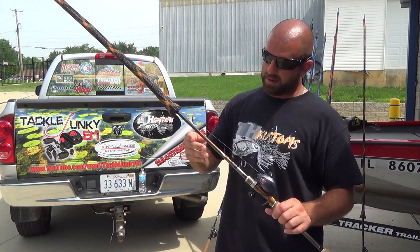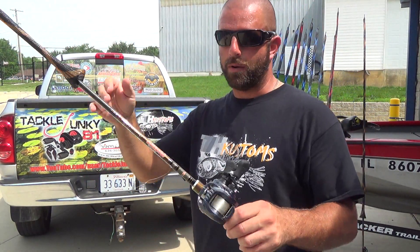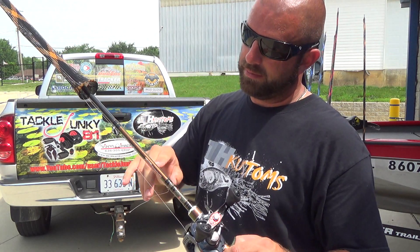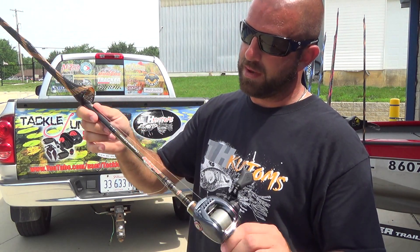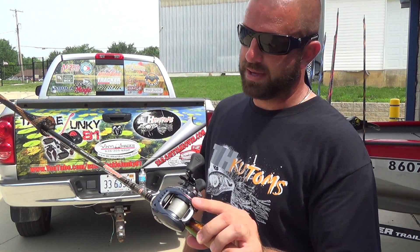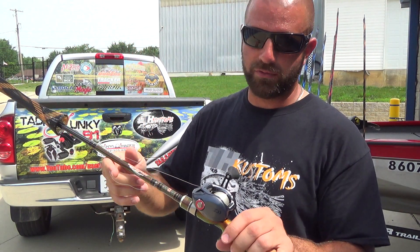We have another Champion Extreme — pretty much the same rod as before but up a power. This one is mag heavy: the 745 DX on a Zillion with 20-pound Seaguar Tatsu. I use this one for half ounce jigs and up — half ounce, three-quarter, one ounce, things like that. Another awesome combo.